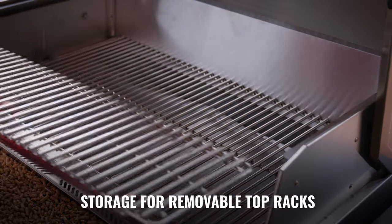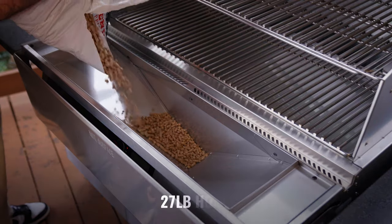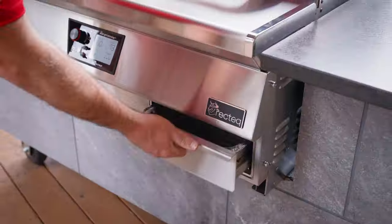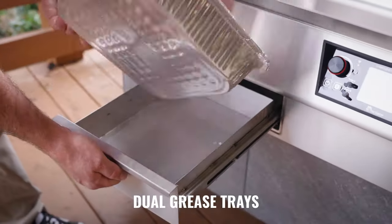The dual top racks fit conveniently up underneath the E-Series. Featuring a 27-pound hopper, you can get through about 27 hours of cook time. With the E-Series built-in, the grease drains quickly on both sides, collecting in these drawers.